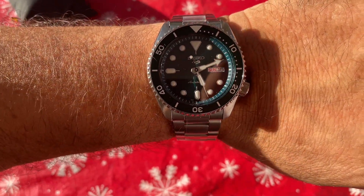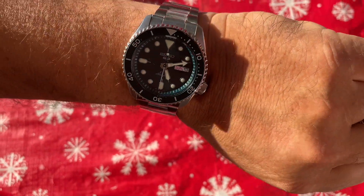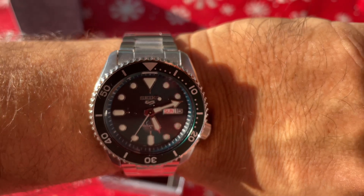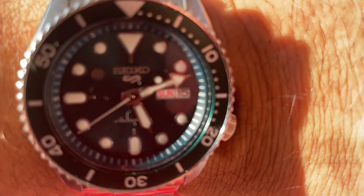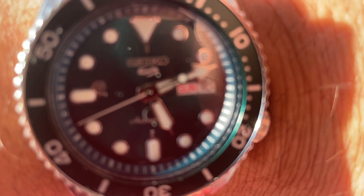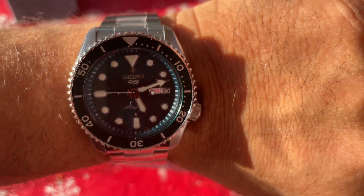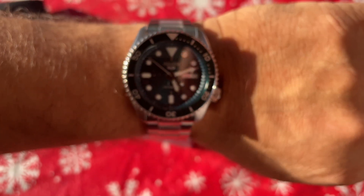I love the raised-up indices on this watch — it's just a really nice piece. A lot of people that don't like this watch are really sleeping on it. This watch is serious business, believe it or not, and for the price you can't go wrong.